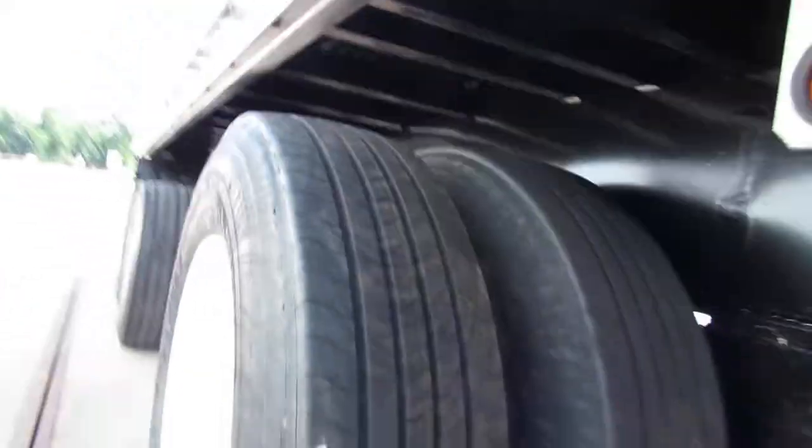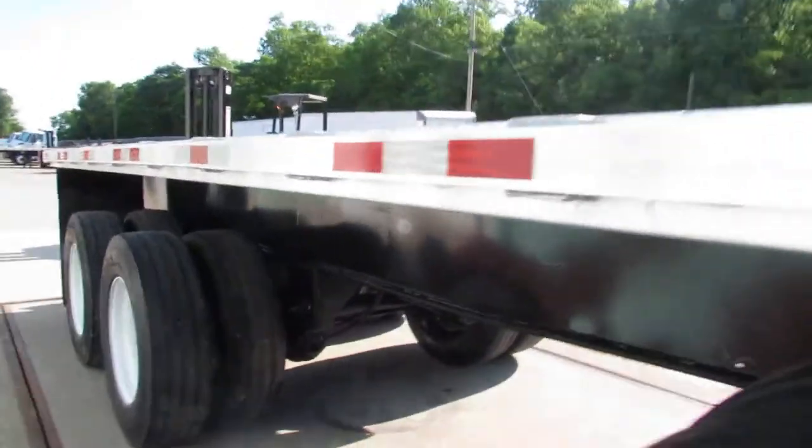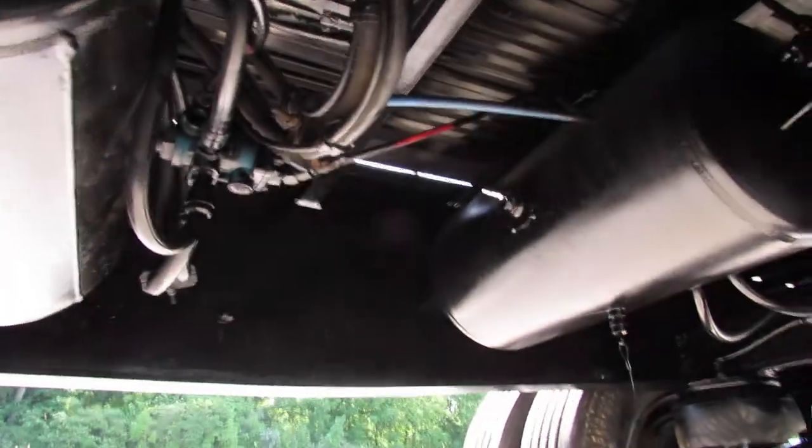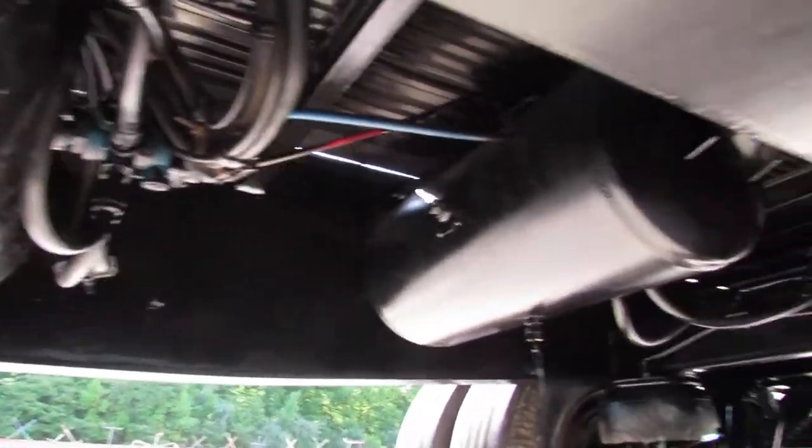Completely re-plumbed and ready to come work. We're going to climb up underneath here — you can see this is a dual air tank system. Gives you plenty of air and plenty of ability with having that lift axle.